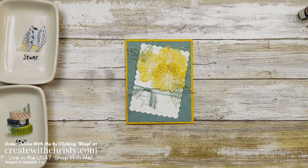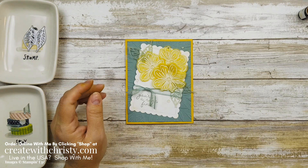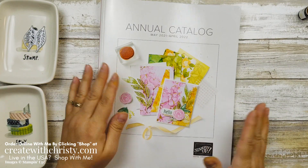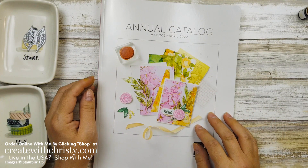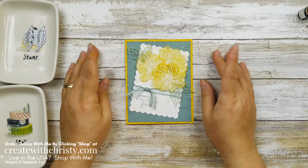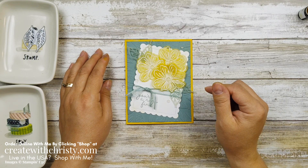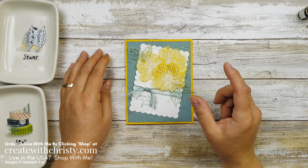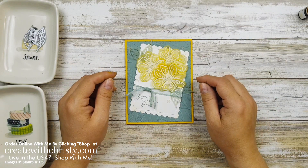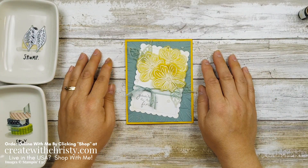There's the card. If you do live in the United States and do not have a demonstrator of your own, I would love to be yours. Just click that contact me link below and send me your mailing address and I'll send one of these new annual catalogs out to you, and when the new mini gets here I'll send those out too. If you'd like to stamp with me again, make sure to subscribe to my channel and click on that little bell icon and select all — that way YouTube will notify you every time I do a video. Please support my channel by giving me a thumbs up or commenting below. I really appreciate it. I'll see you in the next video. Have a great day guys, bye!